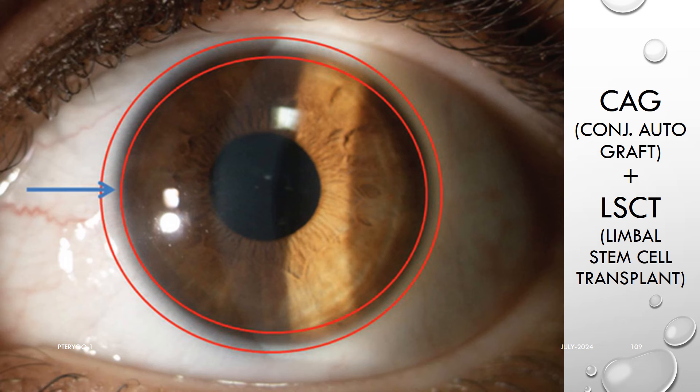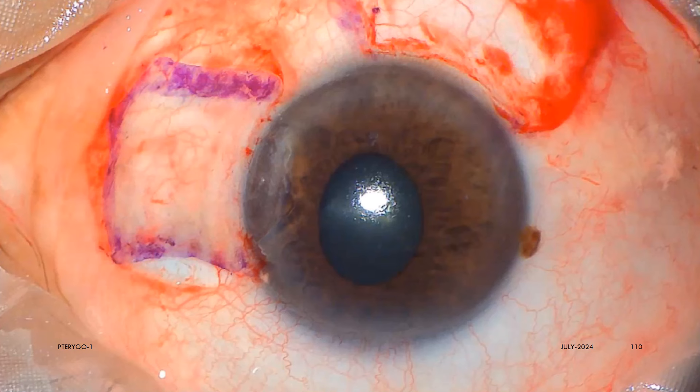So please keep in mind: just taking a free conjunctival autograft is not enough. It has to have limbal stem cells, and the limbal stem cell niche has to be oriented towards the limbus. Also please make sure of the anteroposterior orientation of the graft — the marker pen is a great help here.